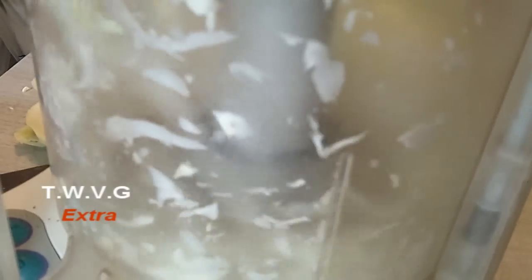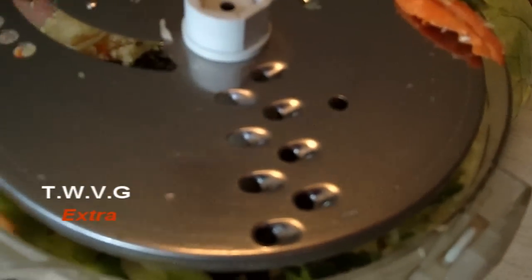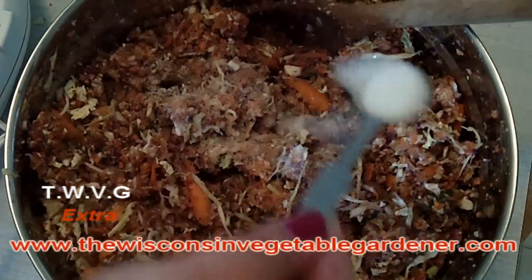We used a combination of purple cabbage and regular white or green cabbage. We also had a lot of carrots that were about to go bad, so we tossed them in there as well — it's not really going to affect the taste. We mixed everything with some salt, mixed it up, and let it sit for about three hours.